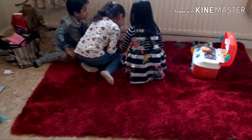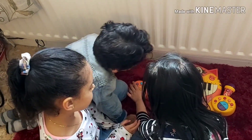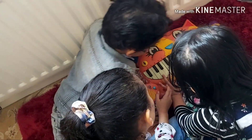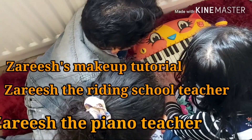Hams, Hadi, and Zareesh are playing with the piano. She's going to teach you how to play the piano. First it was Zareesh's makeup tutorial, then it was Zareesh the riding scooter teacher, now it's Zareesh the piano teacher.